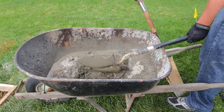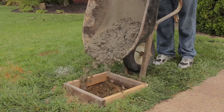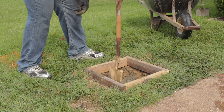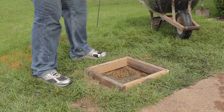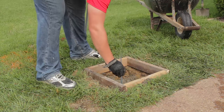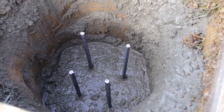Step 7: Mix and pour concrete into the hole. Agitate the concrete every so often to work out voids in the concrete. Continue until about 18 inches of free hole remains. Step 8: Insert the four pieces of rebar into the concrete in a square formation. Push all the way down to the bottom of the hole.